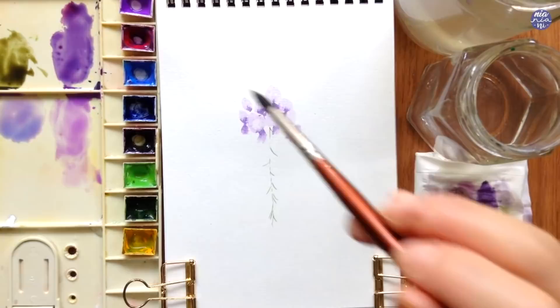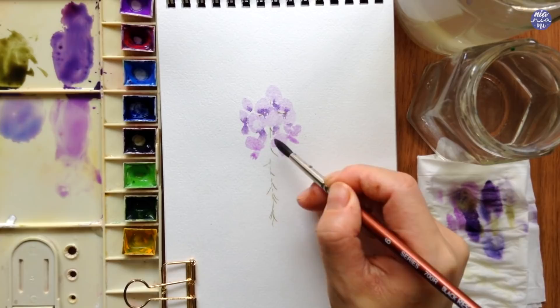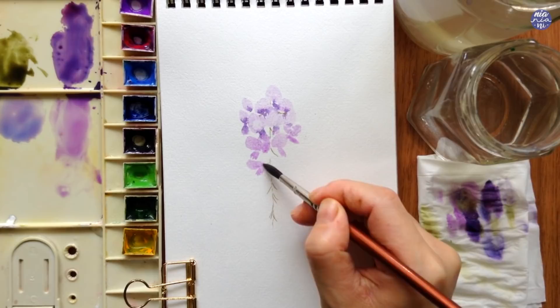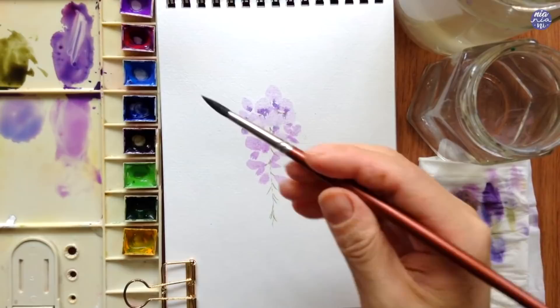I'm going to paint more of the fully bloomed flowers in smaller sizes — we're still technically painting the top portion of the cluster — and I try to slowly vary the size as I get towards the bottom, painting smaller flowers toward the bottom portion. Just like before, I start with the light purple then add the darker purple for the tips. It's better to add the darker purple while the surface is still damp, which is why I'm only painting a few flowers at a time.